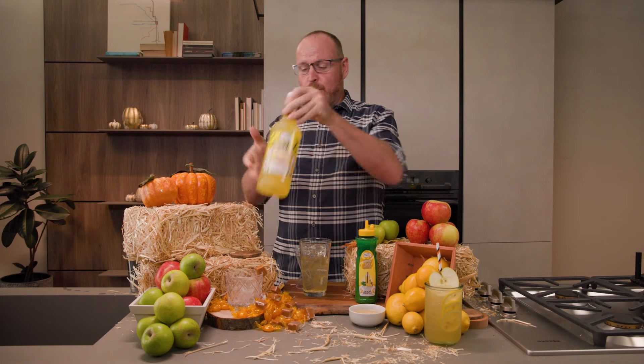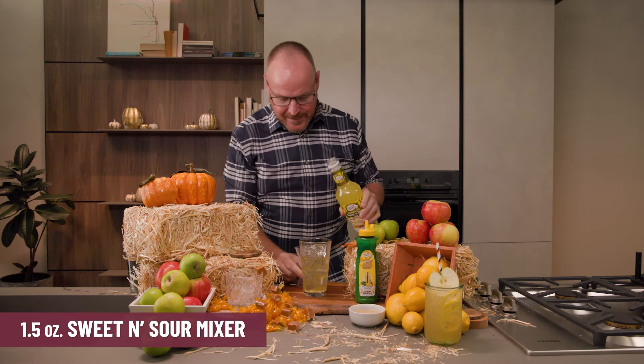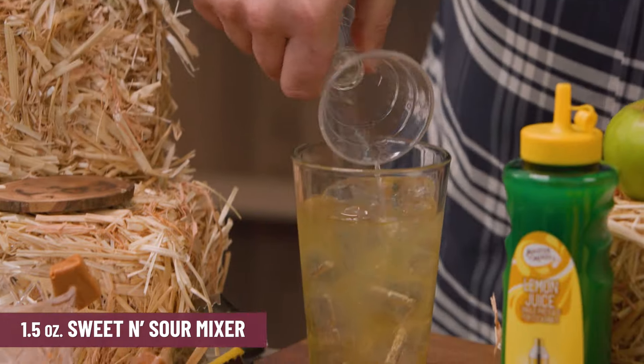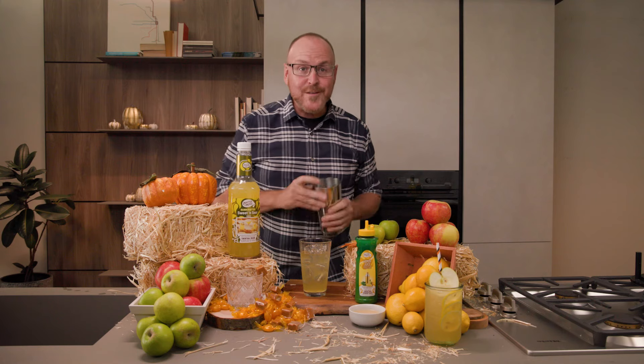Followed of course with the Master of Mixes sweet and sour mix — real lemons from California mixed with cane sugar. And we'll give this a good shake.